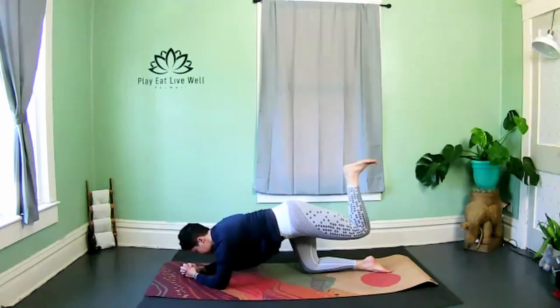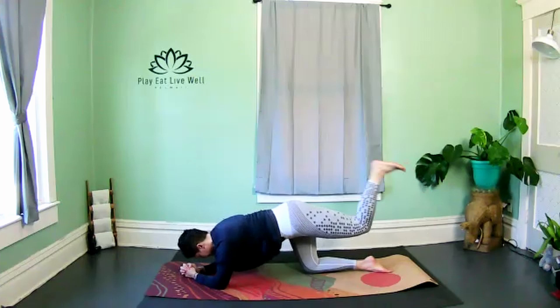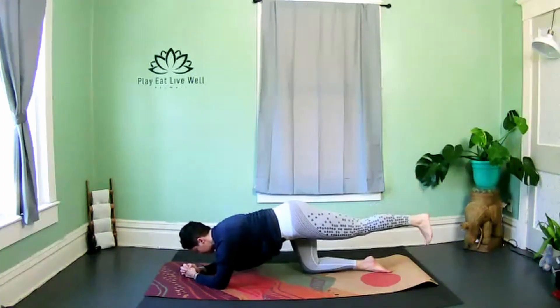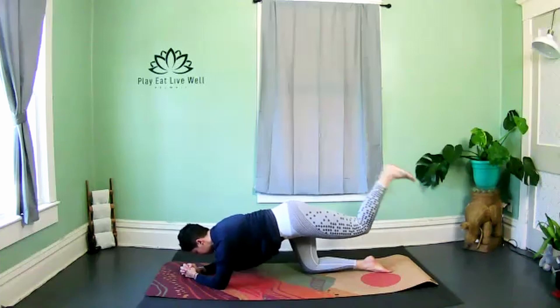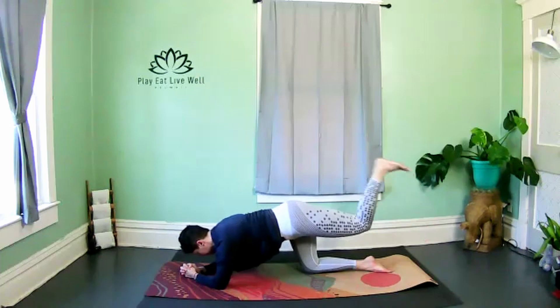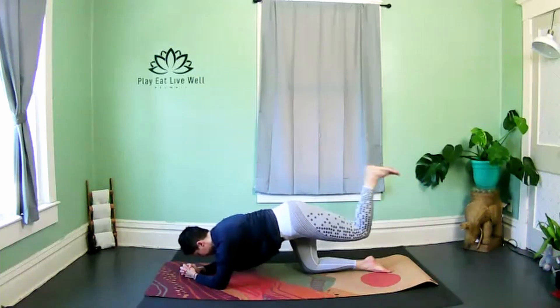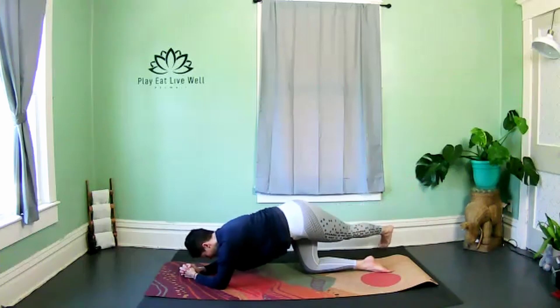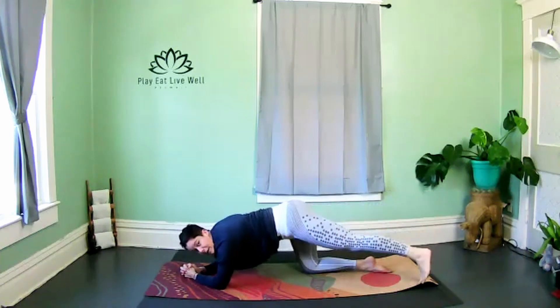Last three, two — we're going to keep the foot flexed, extend and curl. Notice the shoulders: if you're shrugging, try to soften. Hold that leg out long — big rainbow sweep from the bottom right corner of your mat to the bottom left corner, up and over, big toe barely touches the floor.